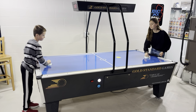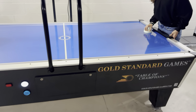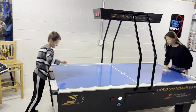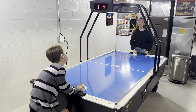Hey everybody, got an air hockey table. Moved some pins around so now we got air hockey down here. Kids are enjoying it. This is a Gold Standard Games Table of Champions — it's a really nice commercial one. Found it from a guy down the road.